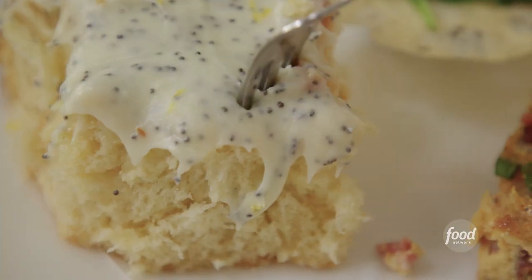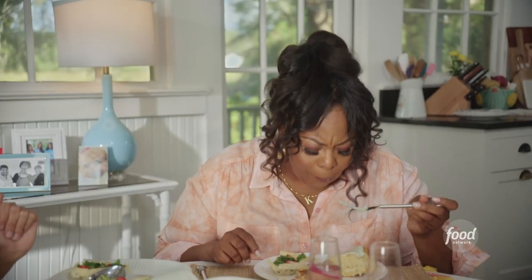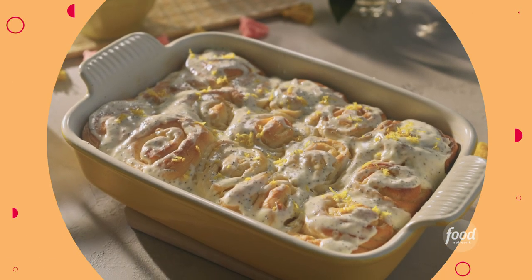You know you gotta save the best for last — the lemon zest. The warmth from the roll... this is delicious, Connie.